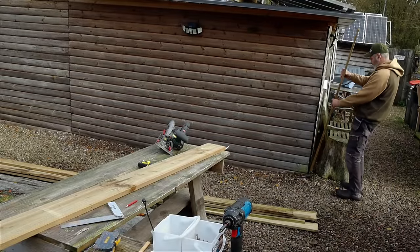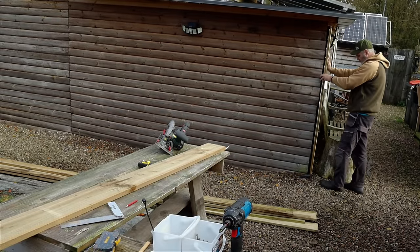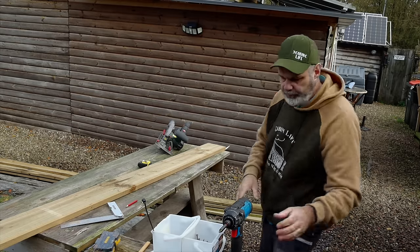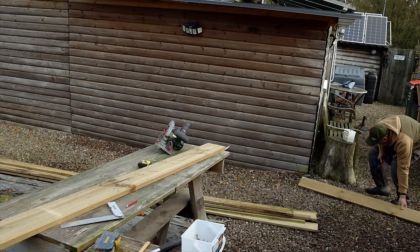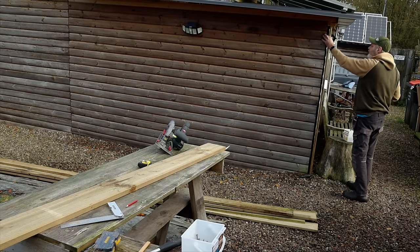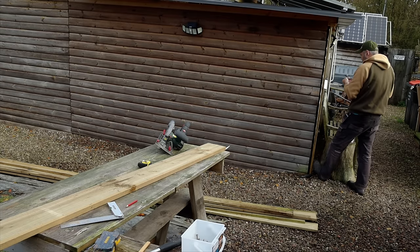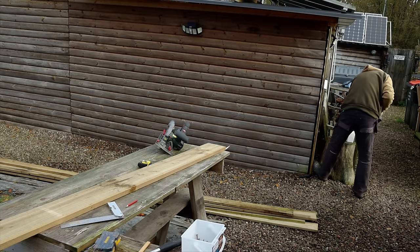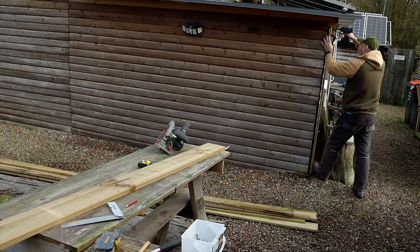We've started putting the exterior trim on outside — it's been a long process, but finally you feel like you're getting somewhere with the cabin. We've done a lot of the building work inside. As you've seen in previous videos, the kitchen's virtually done now with just bits and bobs left to do. We've still got to get the gas man in to connect the gas cooker and the hob.